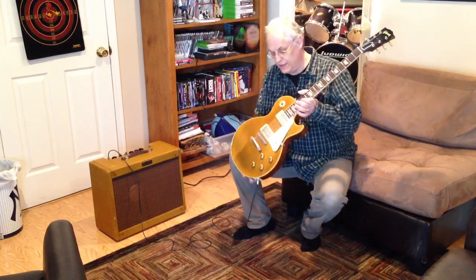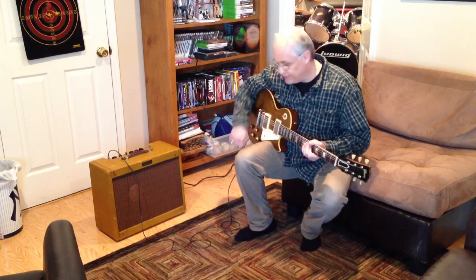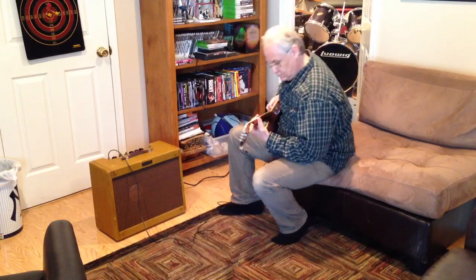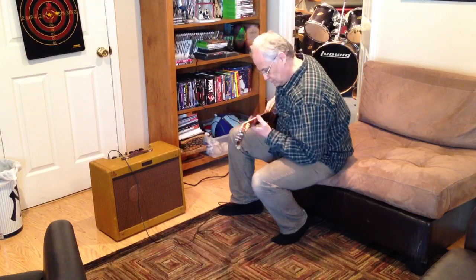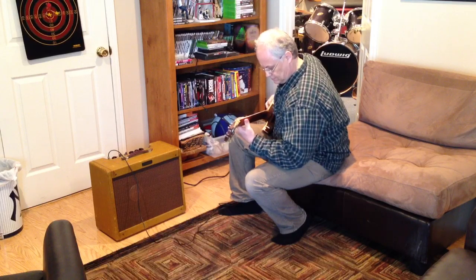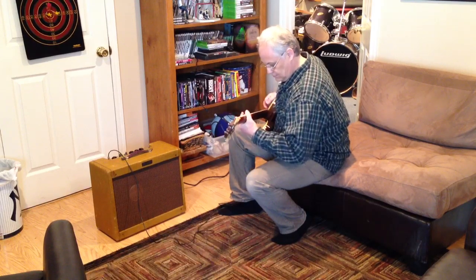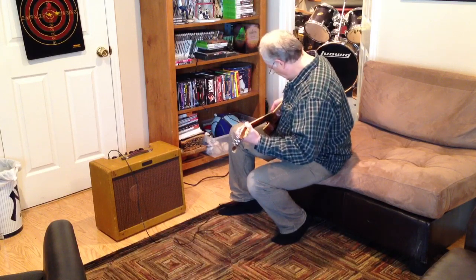57 conversion PAFs. Blues Junior chassis is completely stock. I put it in a deluxe pine cabinet and put in a 60s JBL D120. I actually use this to gig with my old ones band. Queens up nice.